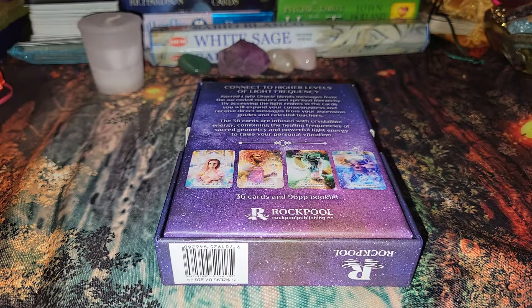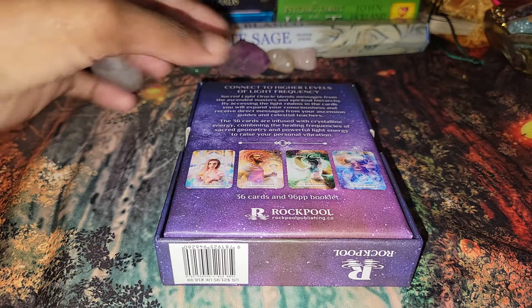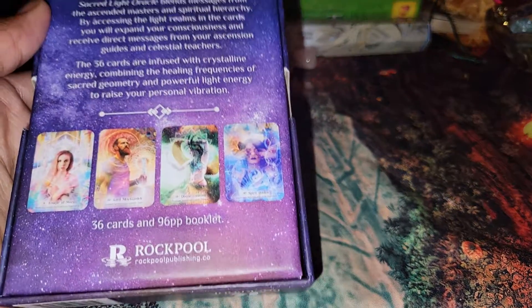So before I open the box, on the back it reads: 'Connect to higher levels of light frequency. Sacred Light Oracle blends messages from the ascendant masters and spiritual hierarchy. By accessing the light realms in the cards, you will expand your consciousness and receive direct messages from your ascension guides and celestial teachers. This 36-card deck is infused with crystalline energy, combining the healing frequencies of sacred geometry and powerful light energy to raise your personal vibration.'